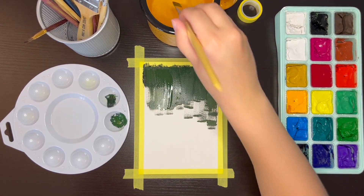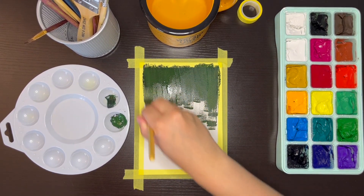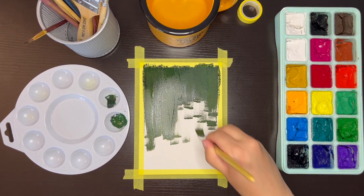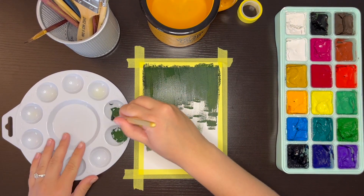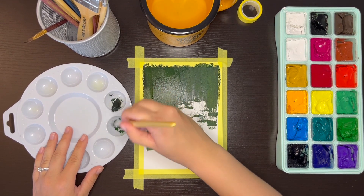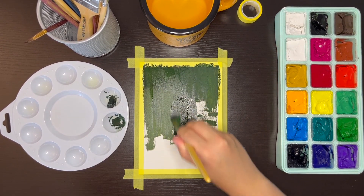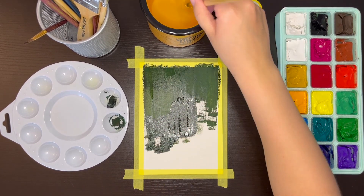For this painting, I mixed my colors in a separate paint palette, but the Himi gouache paint set that I mentioned actually comes with a flat paint palette that would also work. A few other supplies you'll need are a cup of water to rinse your brushes off between colors and a rag or a paper towel. You'll use that to dry your brushes off and make sure none of the paint is left on there before using your brush with a new paint color, so you avoid mixing any paint colors that you don't want to.